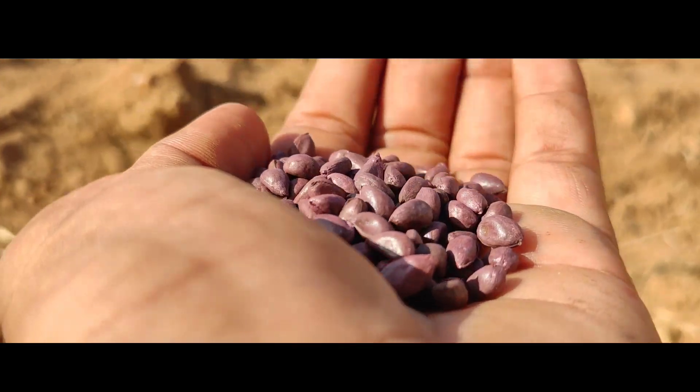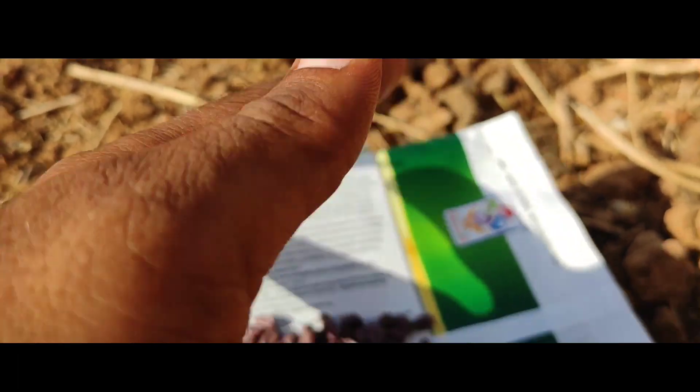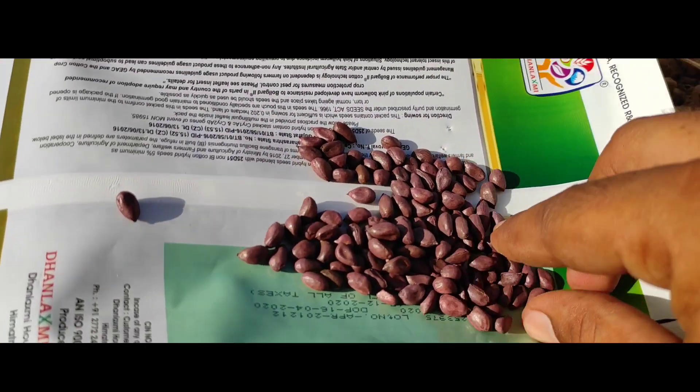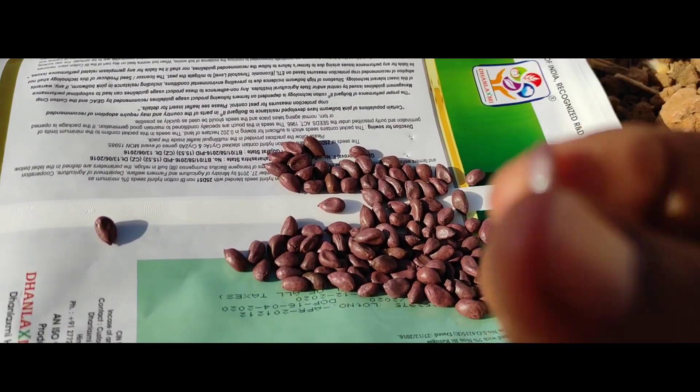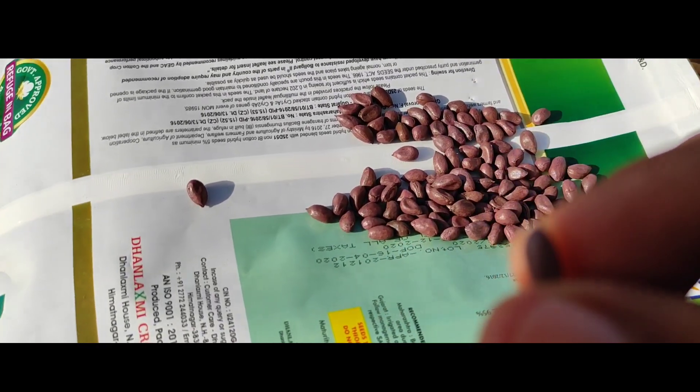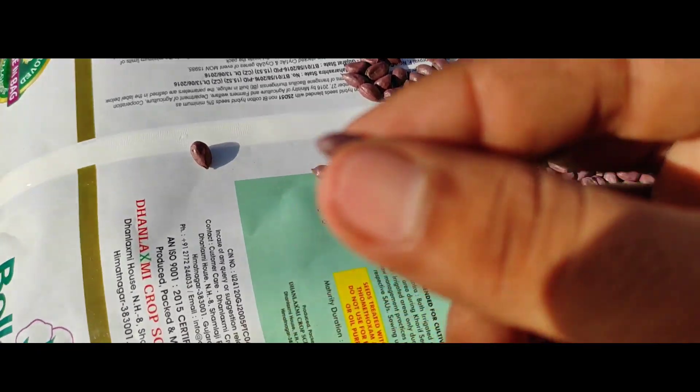It's a cotton seed — you can see that. From this seed we can grow a plant, a cotton plant.